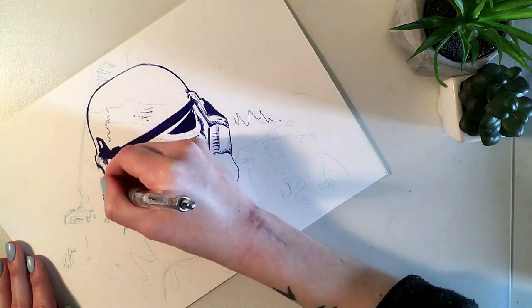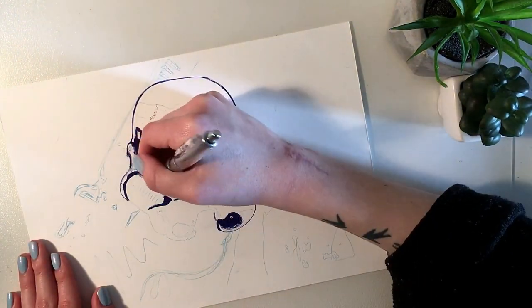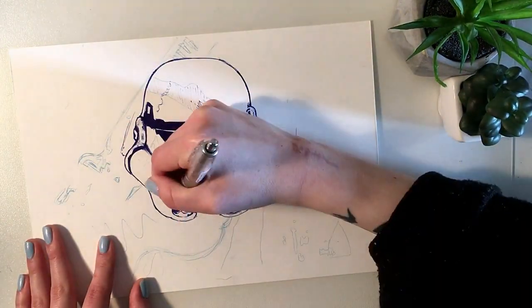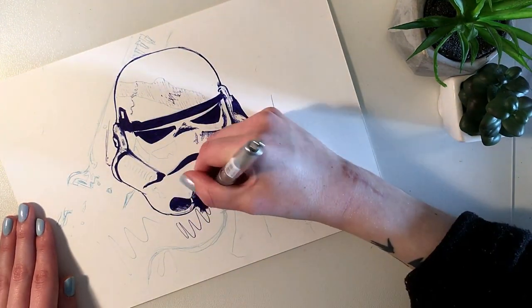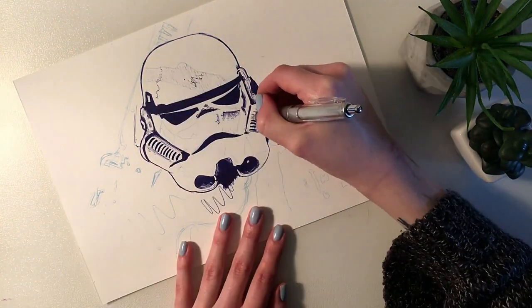Two days ago was May the 4th, and as you all know, that is Star Wars Day. And as a devoted fan, I had to do some sort of fan art, right? And I figured let's just throw this little curveball in there.